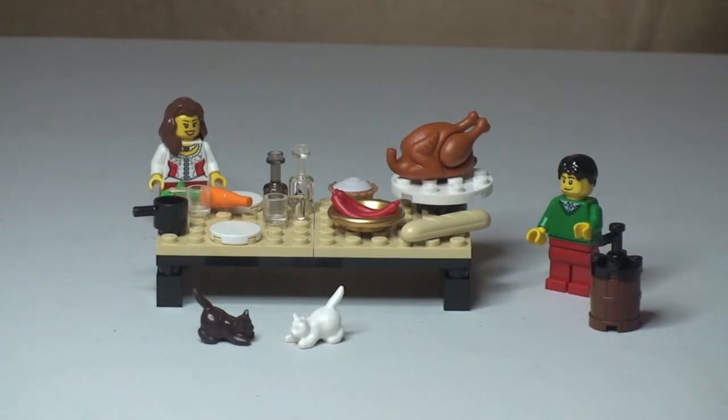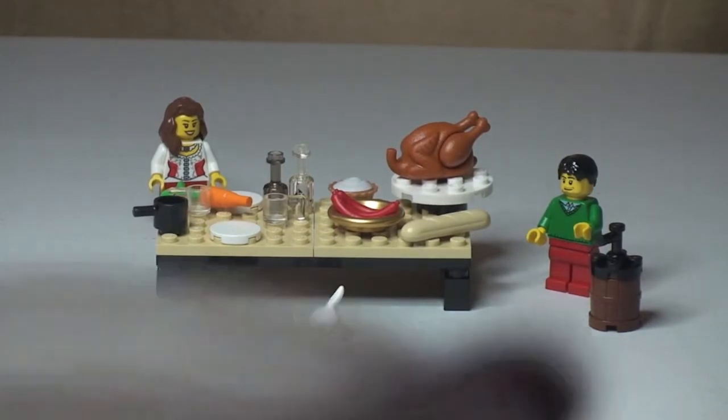Okay LEGO fans, there we go — that's the build complete. I just want to show you the spare pieces that came with the set. There are three pieces: a carrot piece, a little one-by-one plate, and a modified piece as well. Three spare pieces.